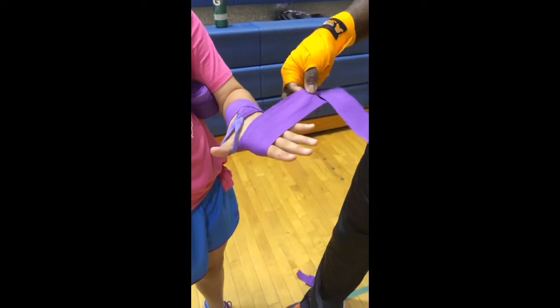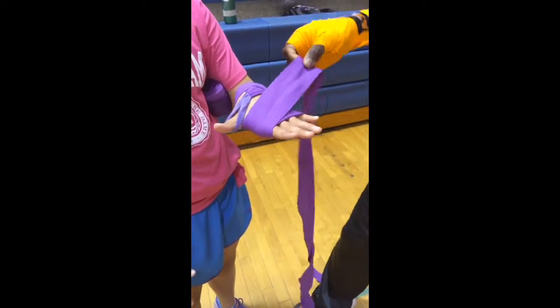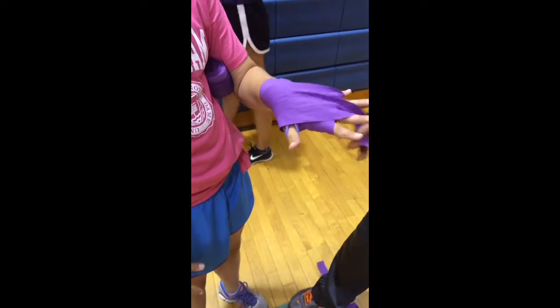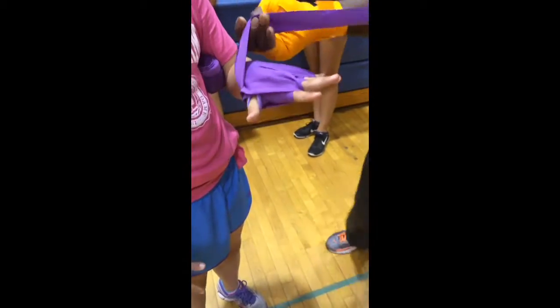Next we're going to come over the top of the knuckles, one, two, three, four, depending on the size of your hands, and come back down to the wrist. Then you're going to layer it through your pinky, middle finger, that's it, and then your last index finger here, come back around the wrist all the way around again, okay?